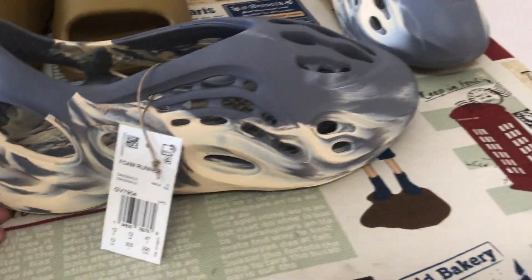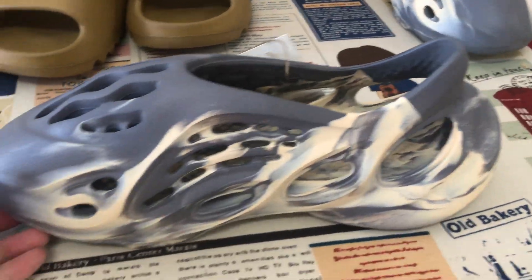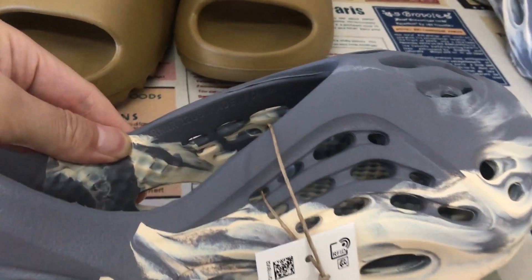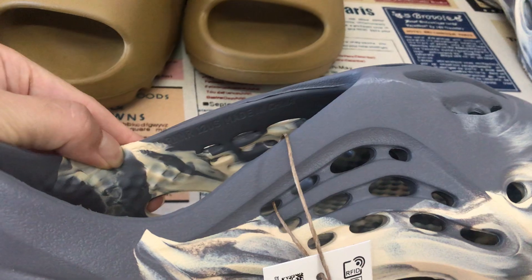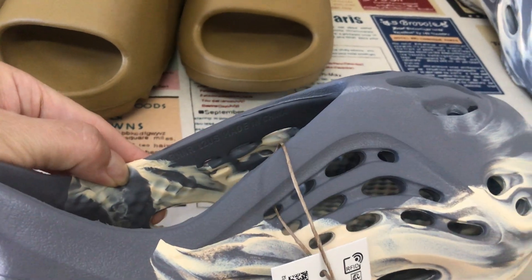That's the jungle color, size 12 — bigger size. It says size 12 on the inside: Foam Runner size 12 U.S., made in China.